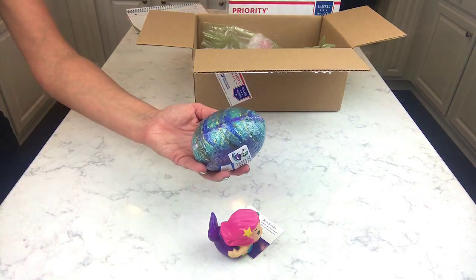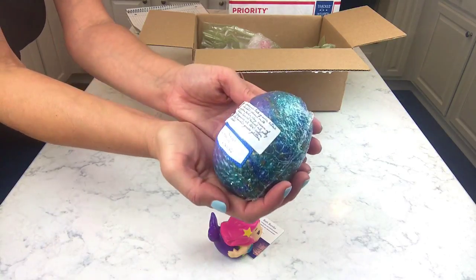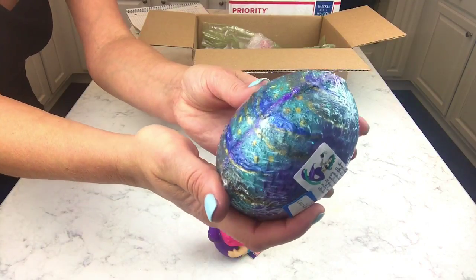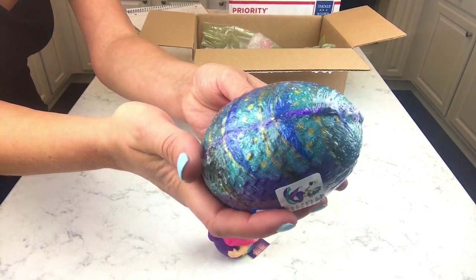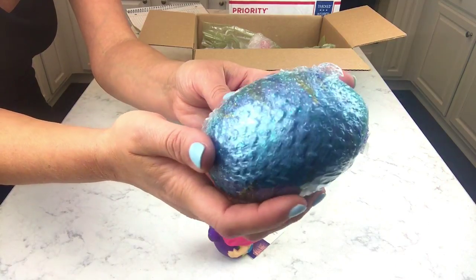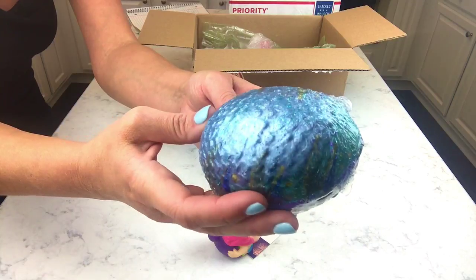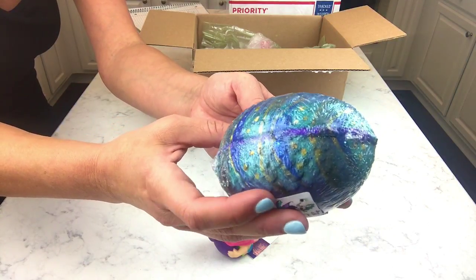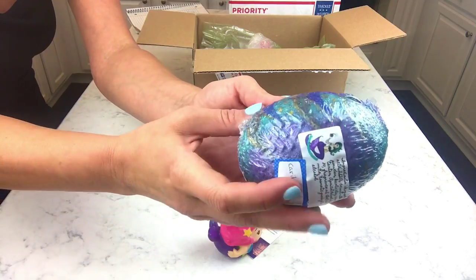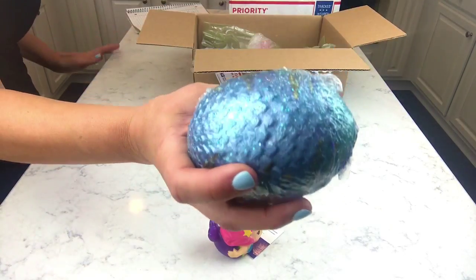Oh my gosh, it's so heavy! Okay, so this is her Mermaid Egg — look at the colors! It's so pretty. It is super super shimmery, you can see the scales on it. It's kind of like a turquoise green-blue, and then it's got royal purple and gold painted on it. It's awesome — it's going to have a lot of really pretty colors come out of it.